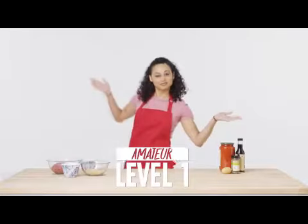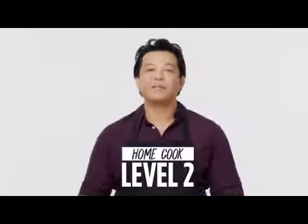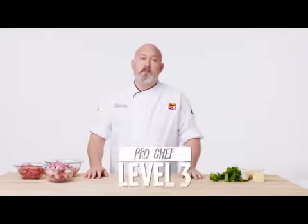Hi, I'm Alina Stella. I'm a level one chef. My name is Lorenzo. I'm a level two chef. My name is Frank. I'm level three.